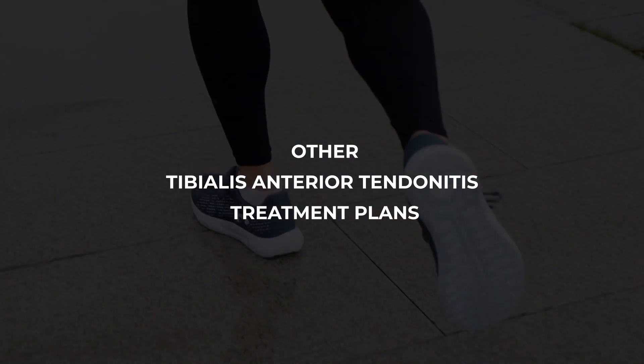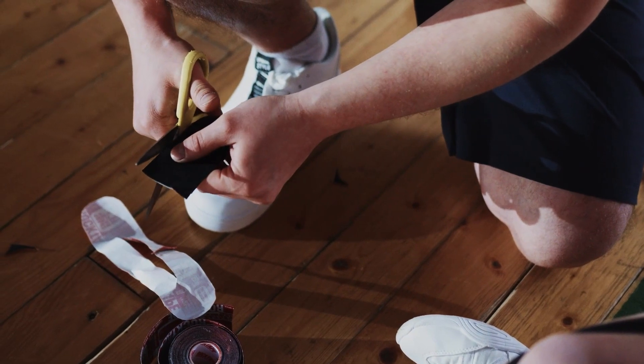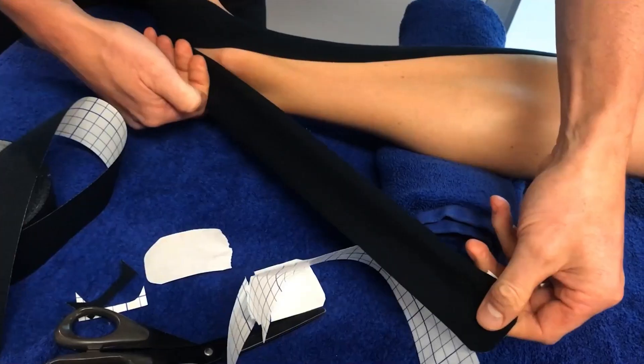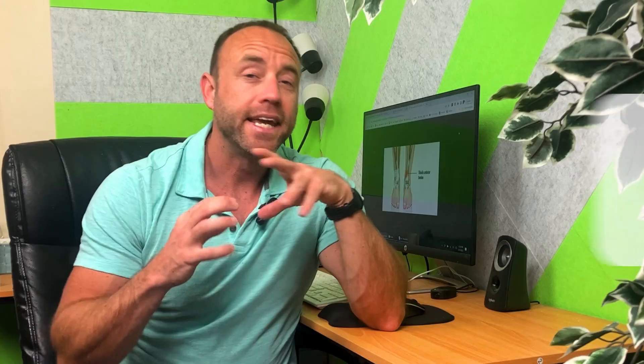Other tibialis anterior tendonitis treatment options: restricting the tibialis anterior and reducing stress when you run should be the main focus of your rehab program, but there are a few other things to help speed up recovery. Tibialis anterior tendonitis taping using kinesiology tape will help reduce stress on the tendon. Use a single strip starting from the top of your midfoot and running along the length of the tibialis anterior tendon, applying full tension for the segment that crosses the ankle joint. Calf sleeves or compression socks are also worth a try, as the compression and tactile feedback on the skin might help nudge your shin muscles along the healing process.